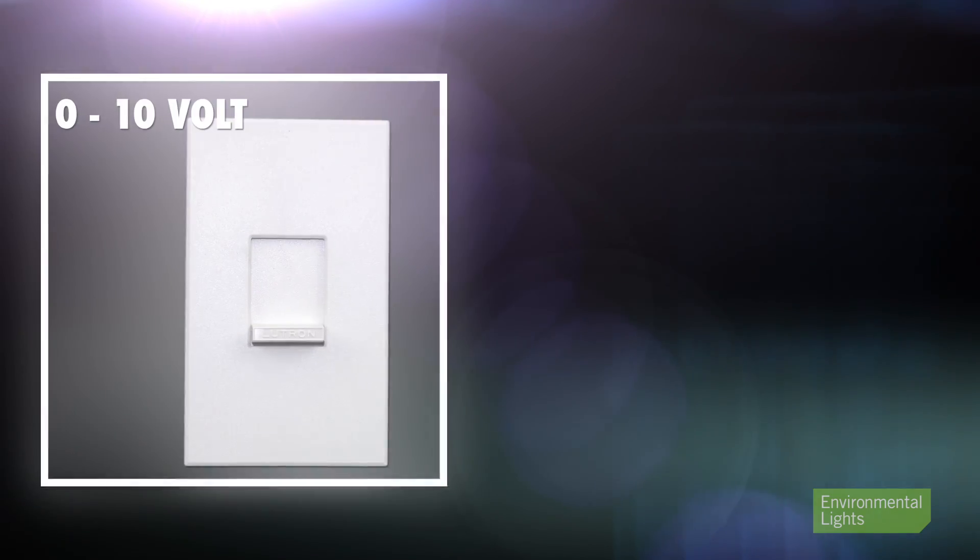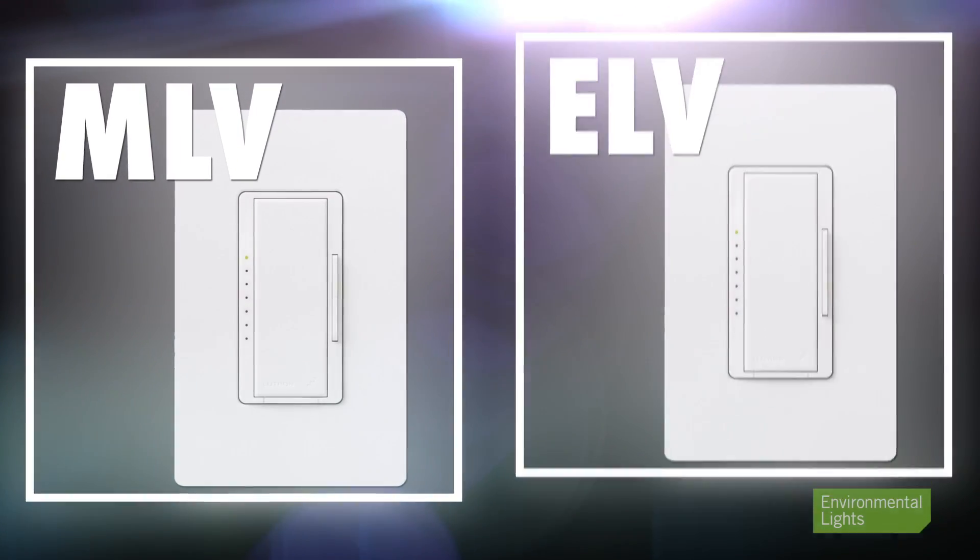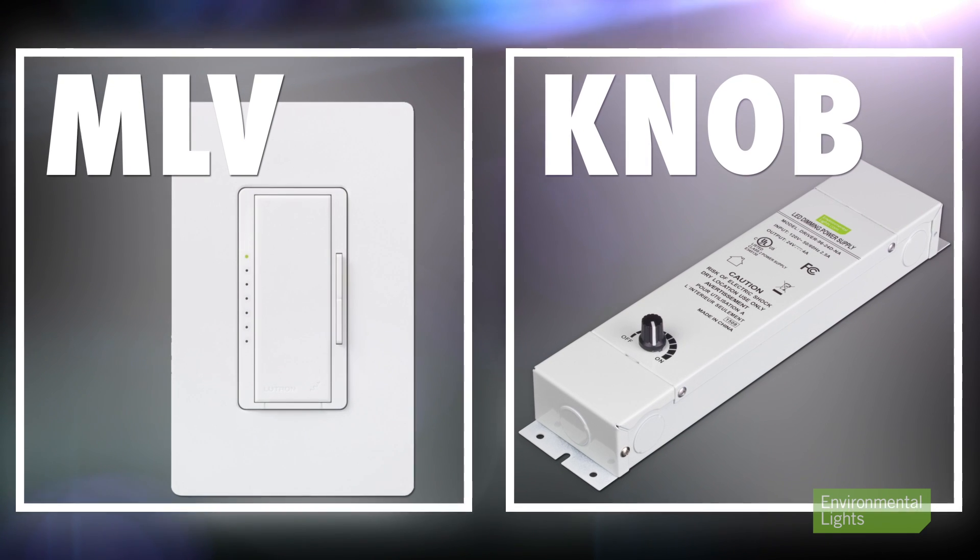We have a very large selection of such drivers, such as 0 to 10 volt, ELV, MLV, and integrated knob-controlled drivers. For more information, see our other videos.